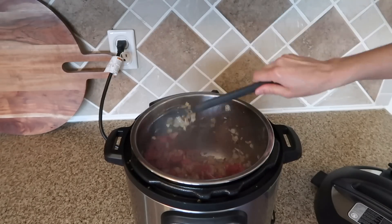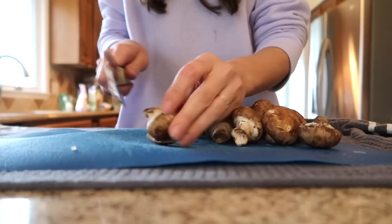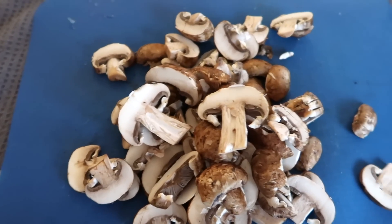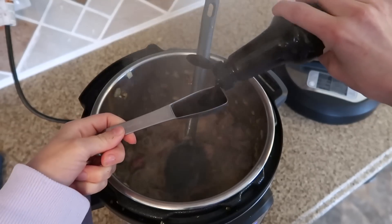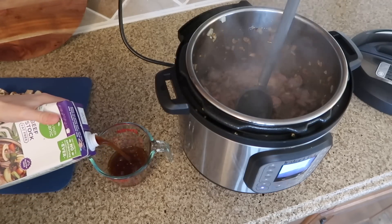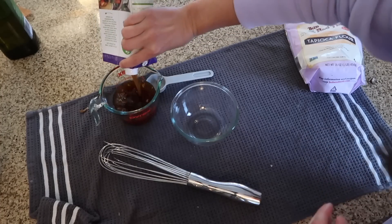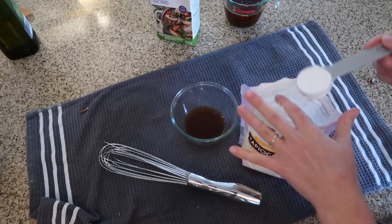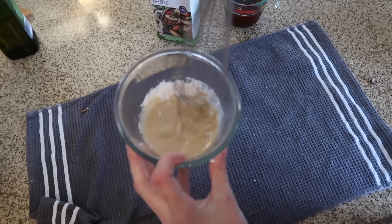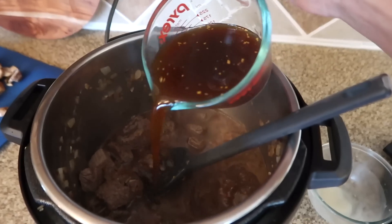While your meat is cooking, prepare your mushrooms. You're not really supposed to wash mushrooms under water — just wipe the dirt off. Keep the stems on since all of it is edible. Then add some Worcestershire sauce to your Instant Pot, as well as some beef stock. Pour a little bit of beef stock into a bowl, add in some tapioca flour to make a slurry — this is what thickens the sauce. Mix until there are no clumps, then pour the slurry into your Instant Pot along with more beef broth.